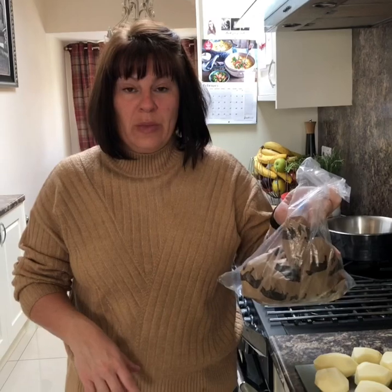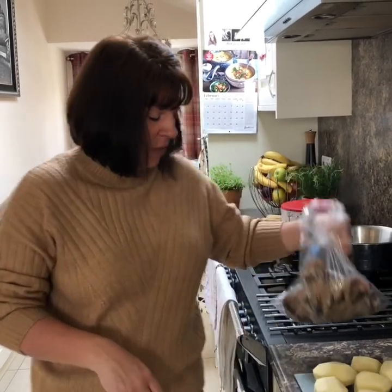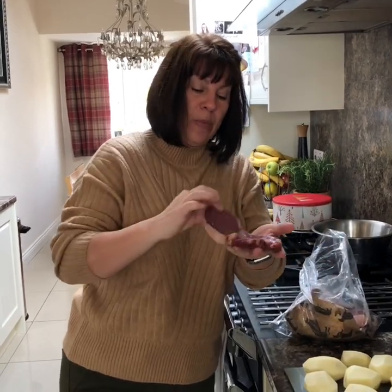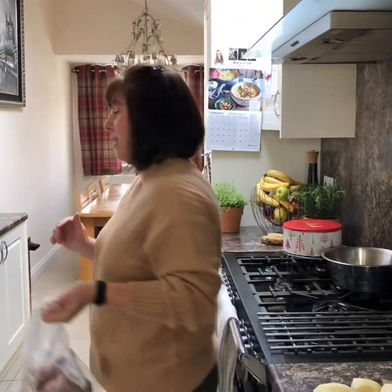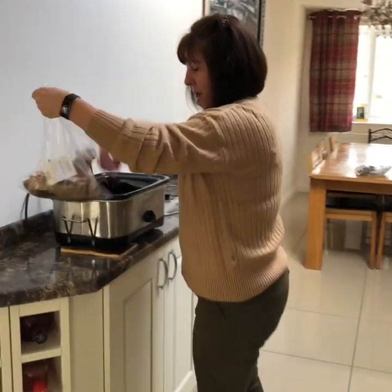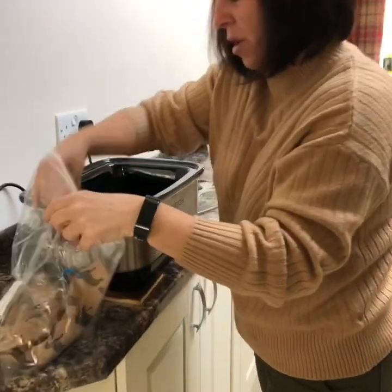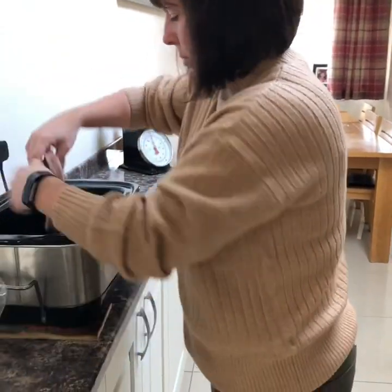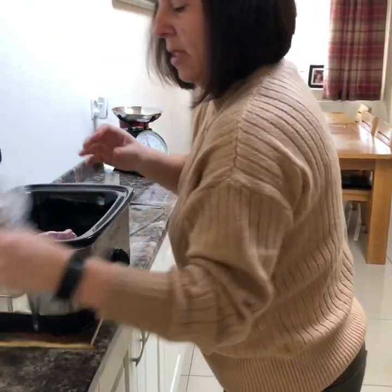I've been and got some lamb leg steaks. I've got these from Pioneer, I'll show you them. They're about £2.50 each. You can use any sort of lamb - you can buy stewing lamb and that's a bit cheaper, it's just a bit fattier. So I've got four because this is for four. It's for four, but it'll feed more than four, I believe. So there's four good lamb steaks.